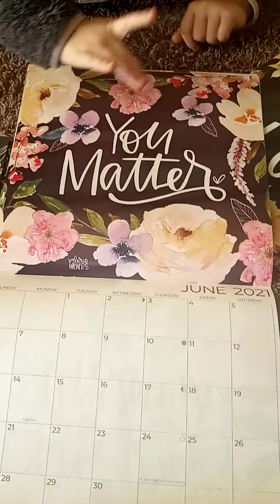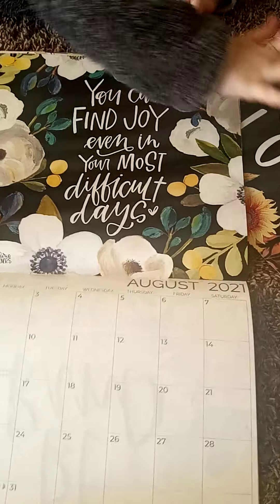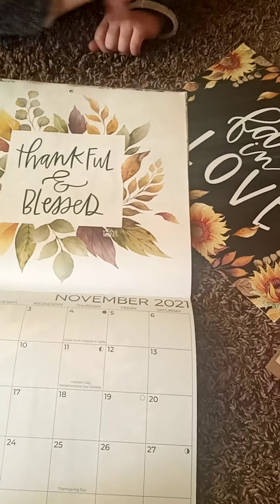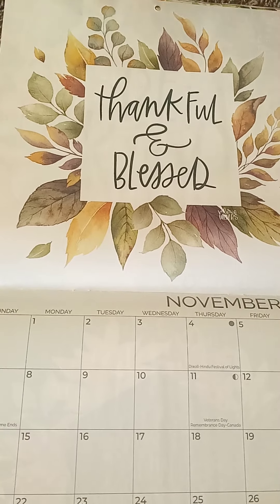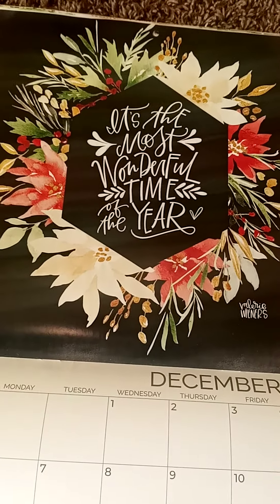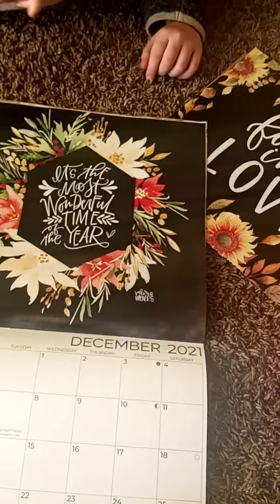If you're just starting out and you don't have a lot of money, you could definitely get some cute pictures out of this. Look how cute — 'it's the most wonderful time of the year.' I think that is so cute.